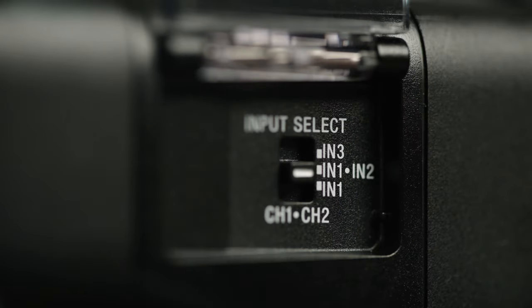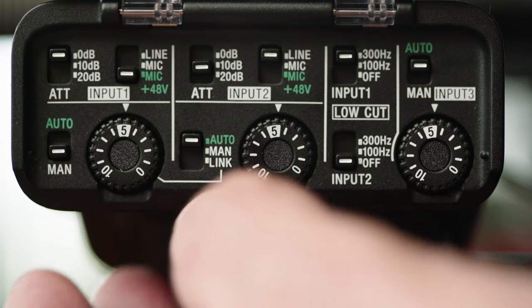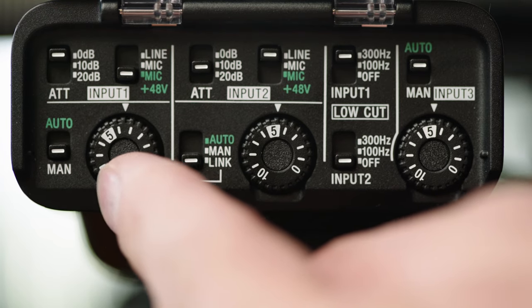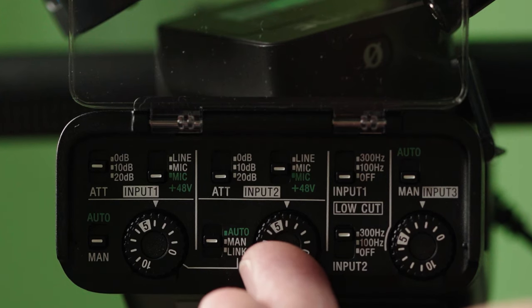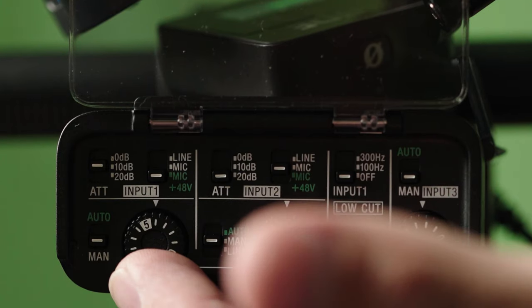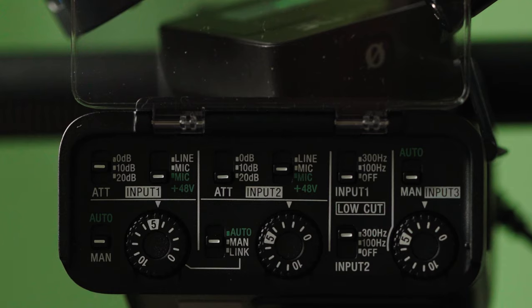Now let's go over the actual input controls. These are the gain controls for inputs one, two, and three, and you can set each to automatic or manual. The second channel can be linked to the first channel so one knob adjusts both, or you can set it to manual and use it as a safety track at a lower decibel — for example, channel one coming in at five and channel one mirrored at three gives you a backup safety track for a single microphone.